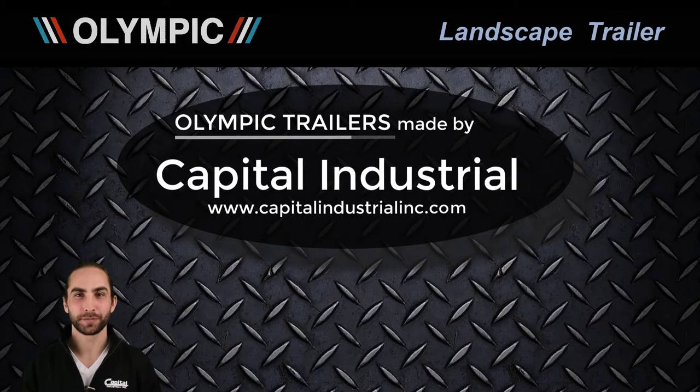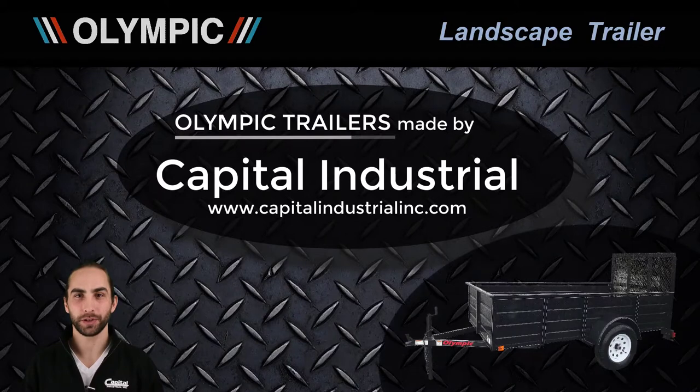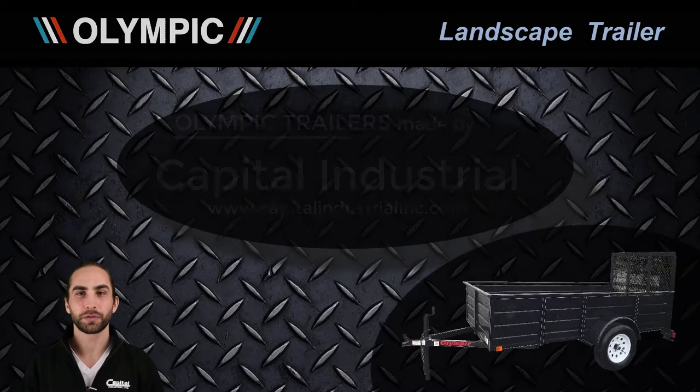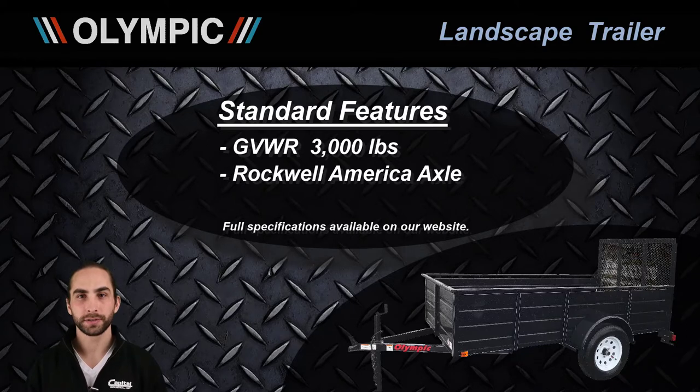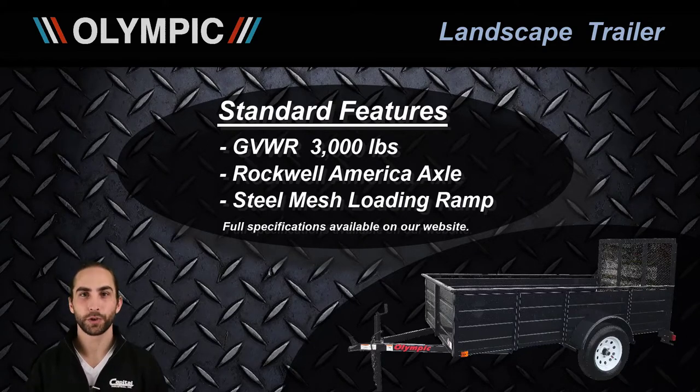James here from Capital Industrial, and today we're looking at our Olympic landscape trailer. This trailer has a gross vehicle weight rating of 3,000 pounds, uses a Rockwell America axle, and has a removable steel mesh ramp. Those features are standard on all of our landscape trailers.